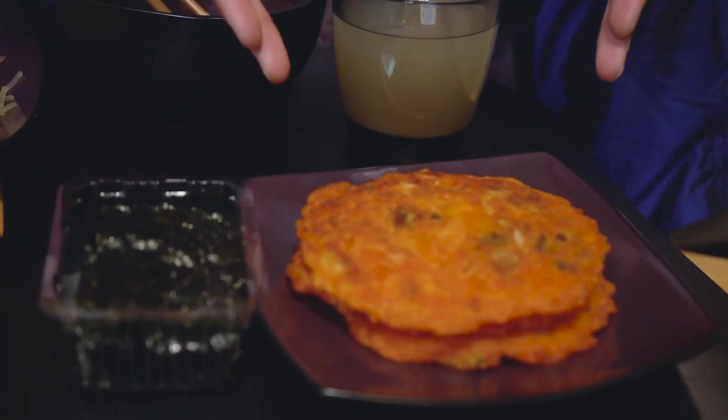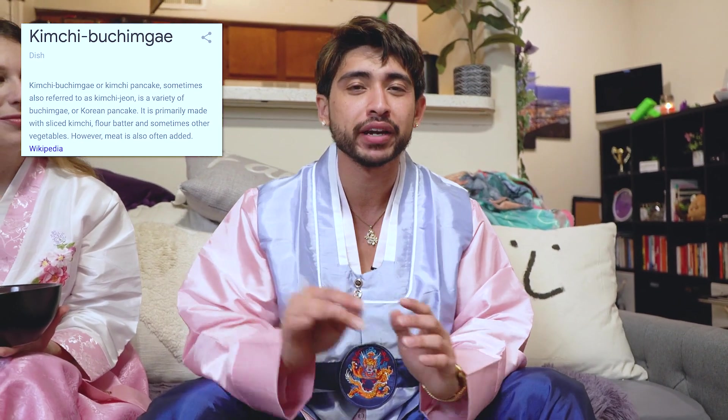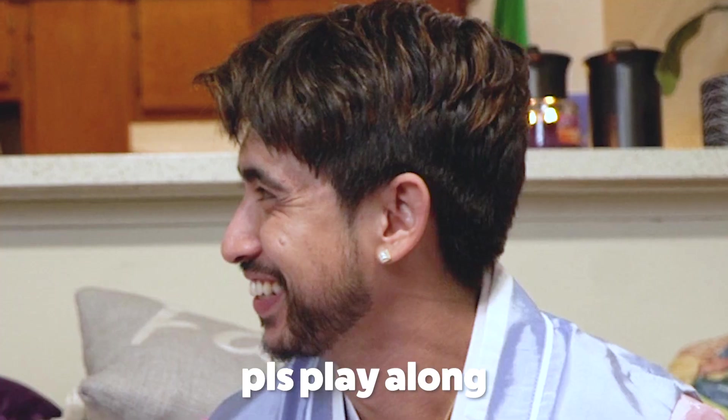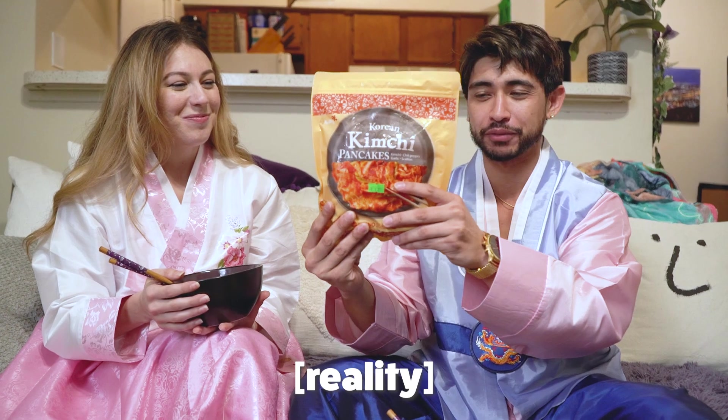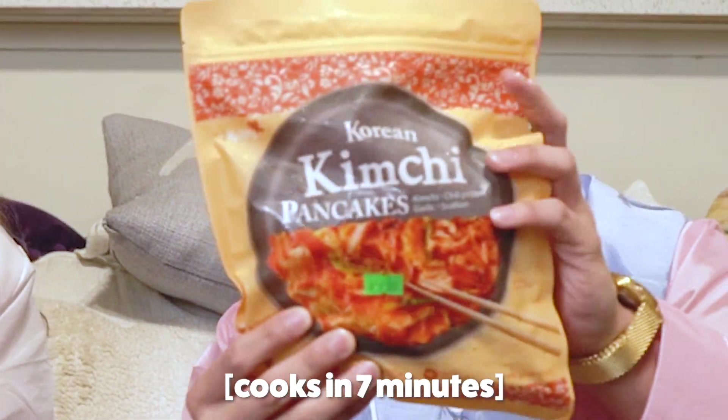Familia, Marisol also made some homemade kimchi jeon — it's a kimchi pancake — and all the ingredients were made from scratch. She spent all night on it. Seven minutes is all it takes to make, and you can't mess this up. You can do it too!